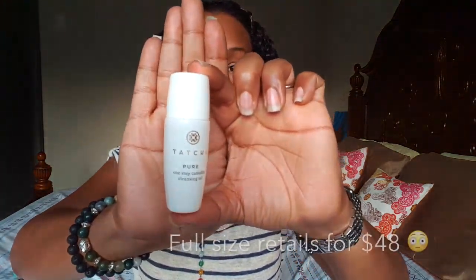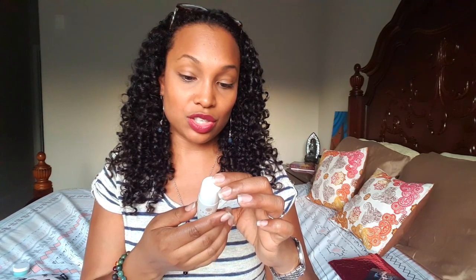Here's another one called Touch Up Pure One-Step Camellia Cleansing Oil. It says: dispense a teaspoon into dry hands and massage onto a dry face, then rinse away with warm water. Let me smell it — it has a seal on it. I don't smell a thing. My dog is at my feet and I'm feeding him treats to keep him quiet, so he keeps hitting me like 'hey lady, give me the next treat!'